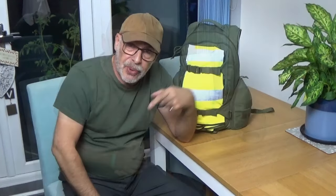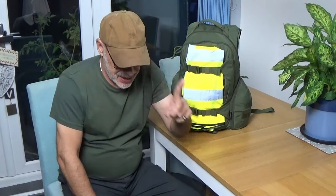My baseball cap — it's part of my EDC but it's also part of my Get Home kit. The peak shields my eyes from the sunlight, and this is UK. We get quite a bit of rain, and because I wear glasses it helps to keep the rain off the lenses and just makes it easier to move about.